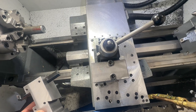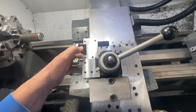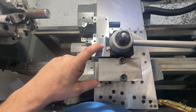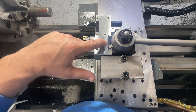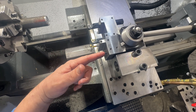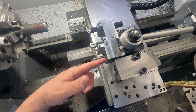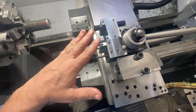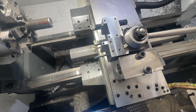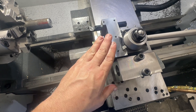Now we're here at the lathe tool post. Cinch this down and it locks. Since we got rid of the nut system and bored everything on center using a drill bit and a reamer, everything's perfectly centered to the spindle of the machine. We don't have to worry about going up and down to set our height, and that makes a much more rigid setup for tool height.